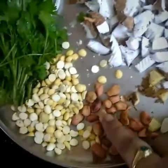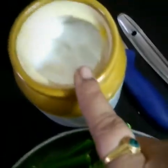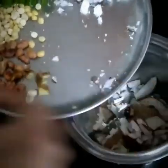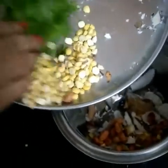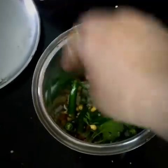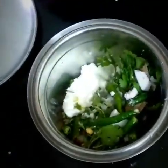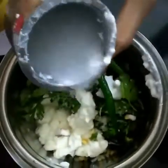For chutney, the ingredients are: wet coconut, ginger, baked peanuts, dal, coriander leaves, green chilli, salt, sugar, and curd. Add salt, curd, and sugar and mix it in the mixer. Add a little bit of water and our chutney will be ready. So by following this process you can taste appe with chutney.